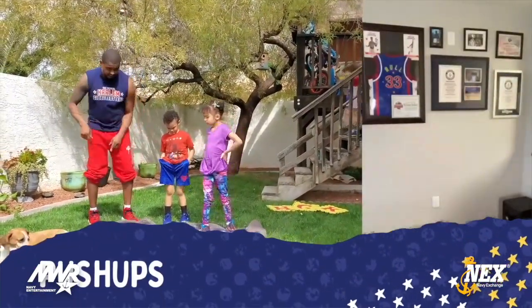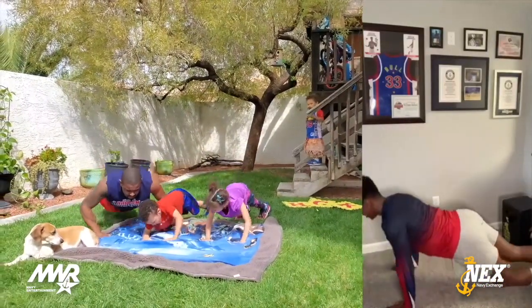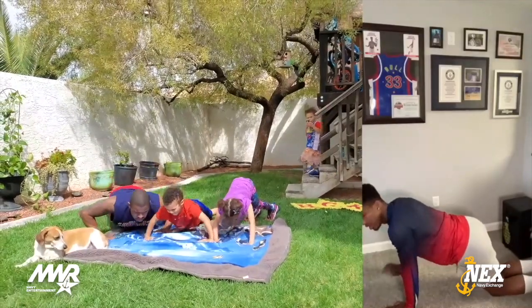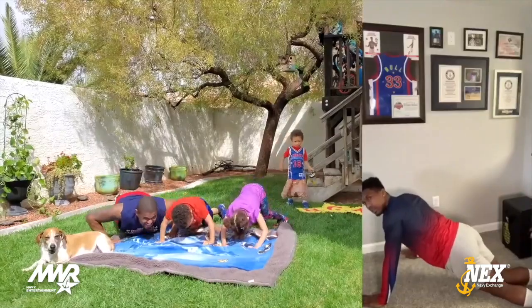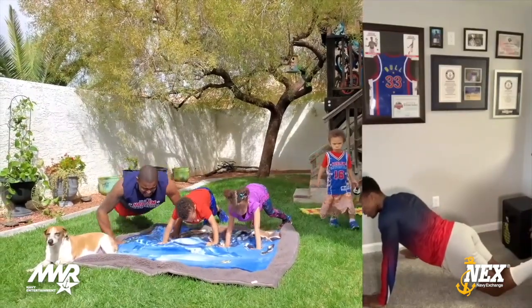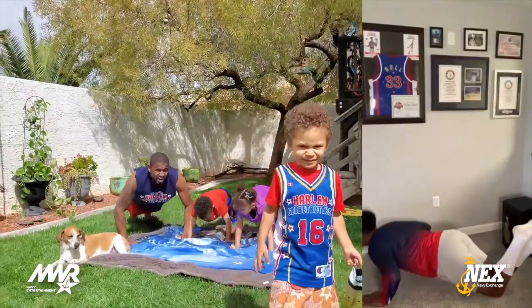Here we go — get some push-ups. We're going to do ten. Ready? One, two, three, four, five, six, seven, eight, nine, ten.